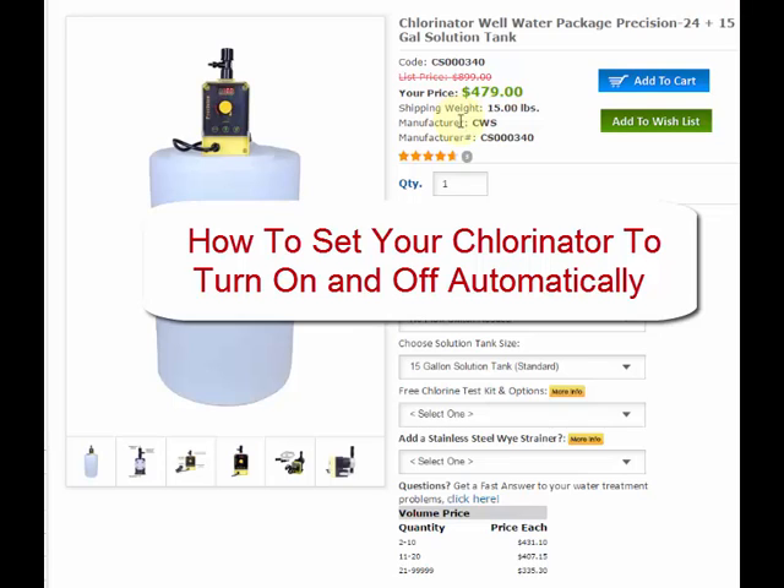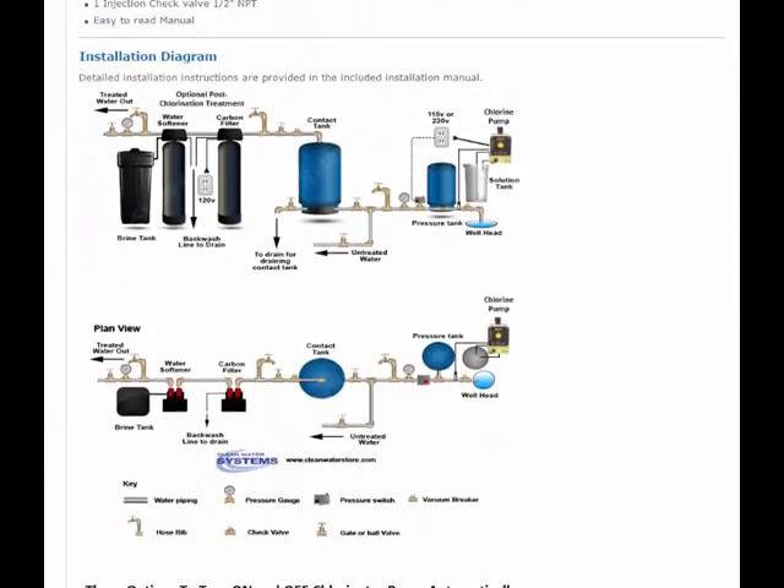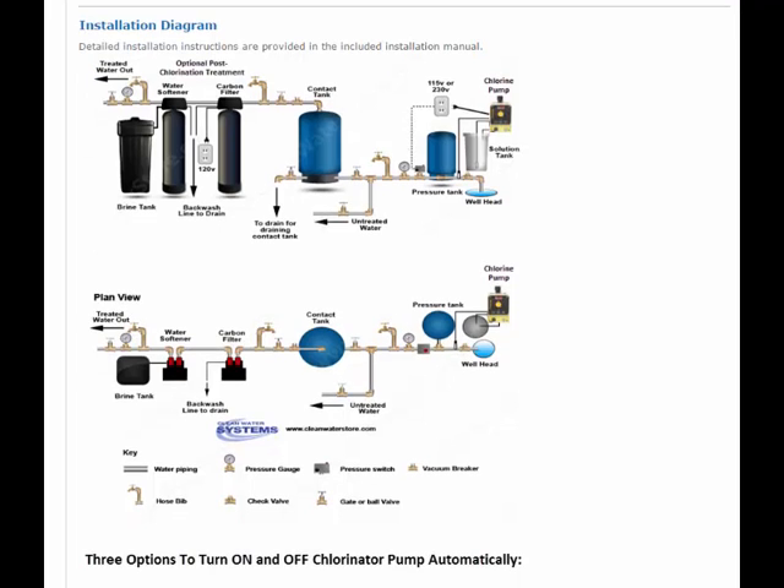Hey folks, one question that we often get is: what's the best way to install the chlorinator so it turns on and off automatically with the well pump? If you go to the chlorinator page and scroll down, here's a diagram that shows there are three different ways you can do it.